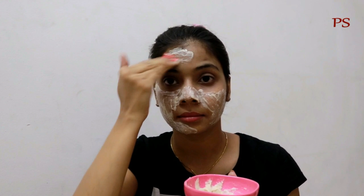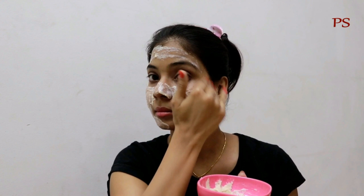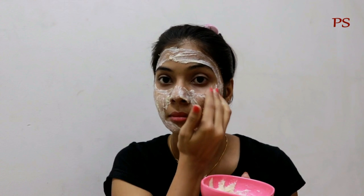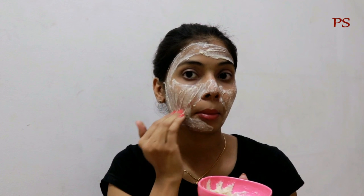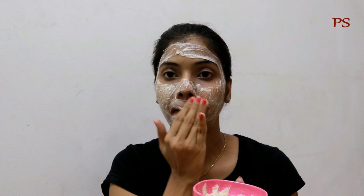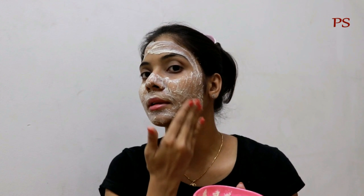Rice water has anti-inflammatory properties which help to lighten and tighten our skin. It helps with sun tan, hyperpigmentation, and pigmentation, helping to remove sun tan and hyperpigmentation.